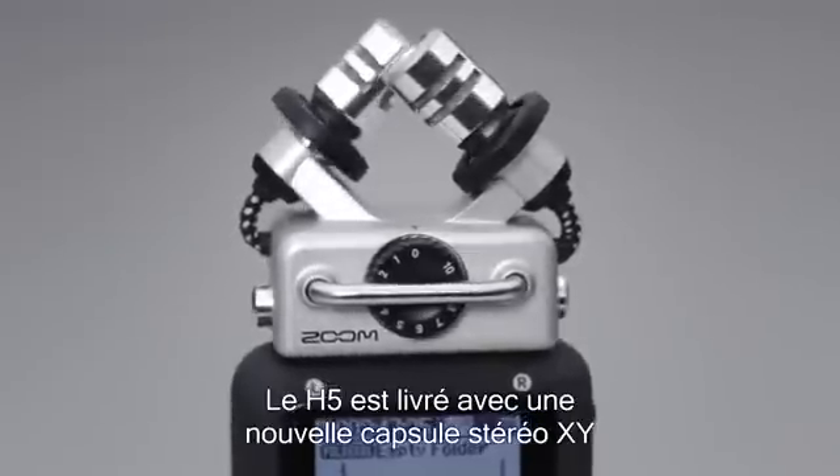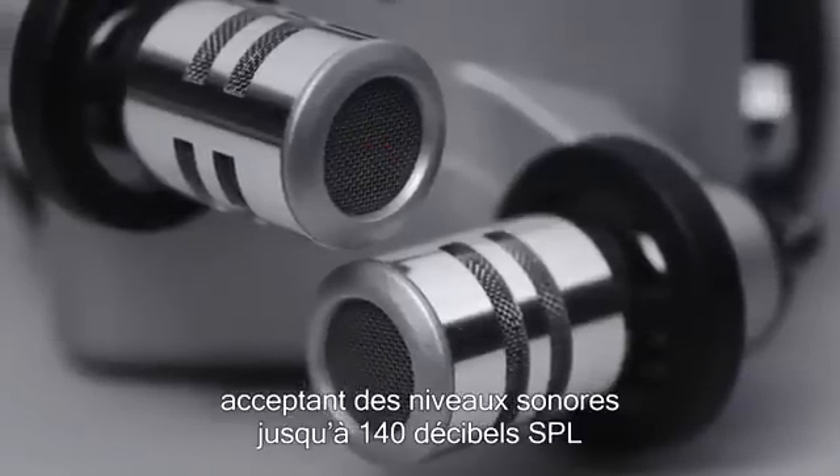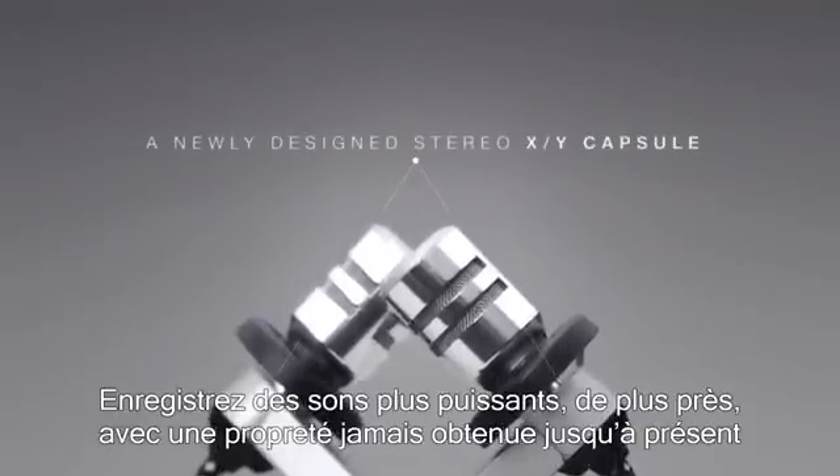The H5 comes with a newly designed stereo XY capsule that can handle sound pressure levels up to 140 decibels and has shock-mounted microphones to reduce handling noise. Capture sounds louder, closer, and cleaner than you ever could before.